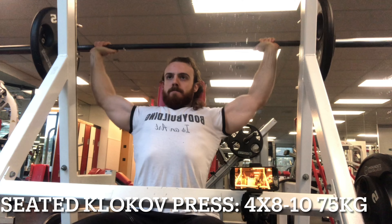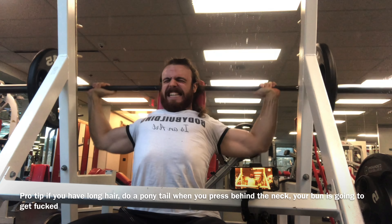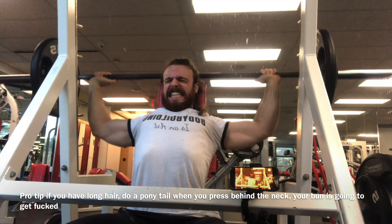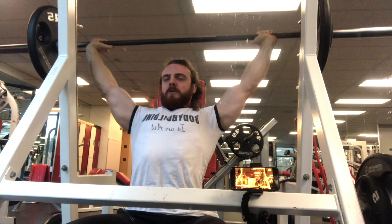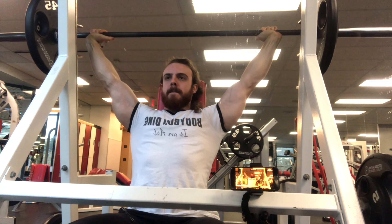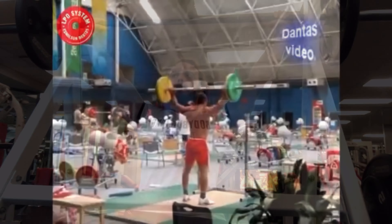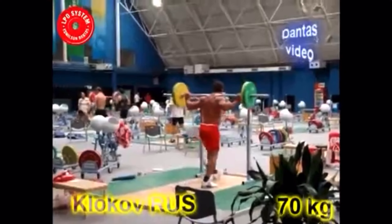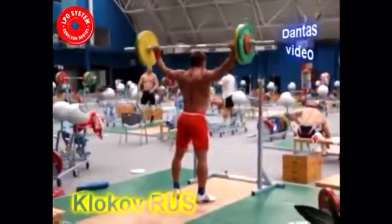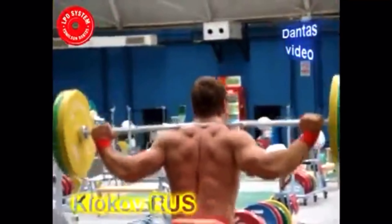I'm really sorry for the low quality, I don't know what happened — I think it was a background issue. Basically, the Klokov press is an extended range of motion BTN press: you have a wider grip, so there is more strain and more stretch onto the shoulder muscle. The upper back muscles have to work harder to stabilize, and this is actually one of the key exercises for weightlifters to assist their snatch position, and for bodybuilders or strength training enthusiasts, a great way to protect the shoulder and make them bulletproof against injuries.